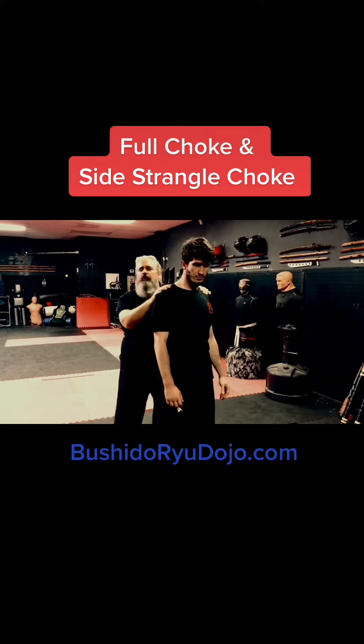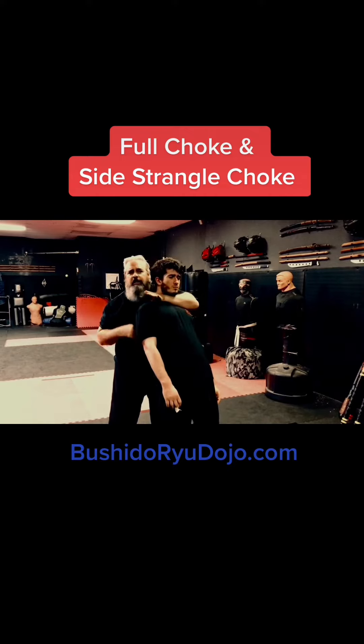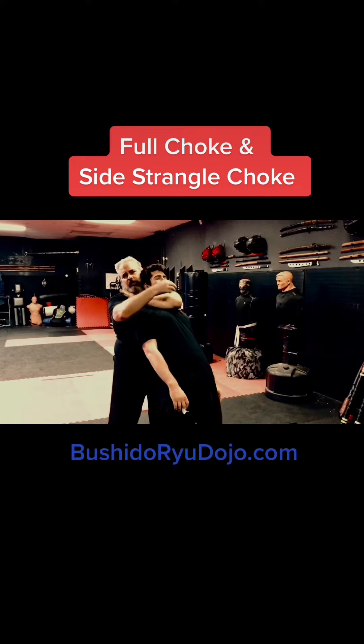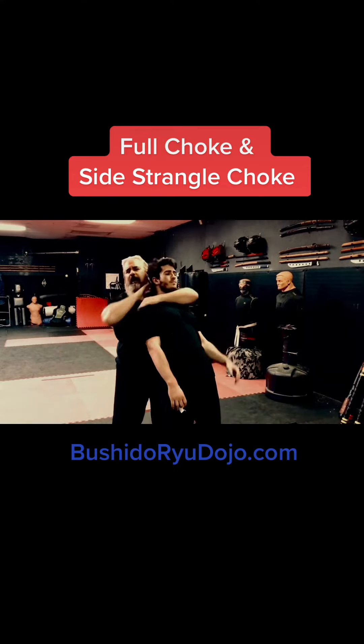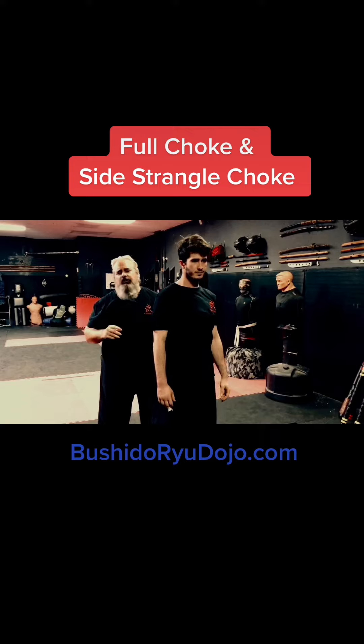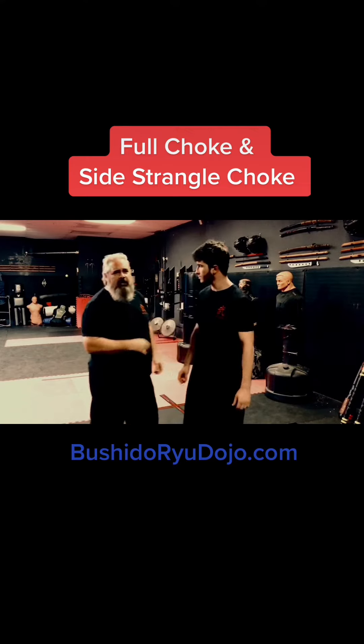If you want a softer one where you're not going to put pressure on the bone into the throat, get the guy back. Instead of going here, you're going to wrap all the way in and put it so your elbow is right in front of his chin. That way you're choking on the muscle. Lock that in and squeeze down — that's a much milder choke because you're not going to hurt somebody by accident. That's the second one.